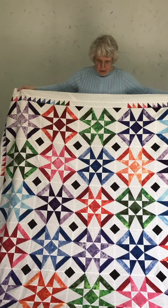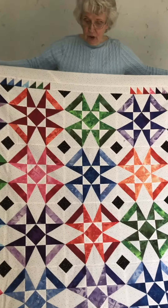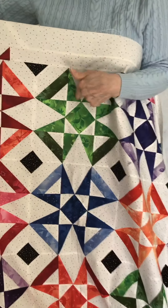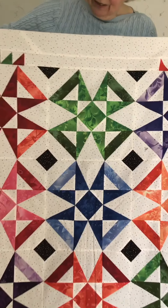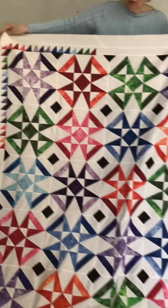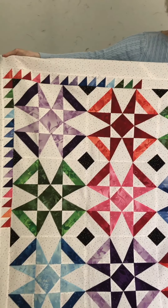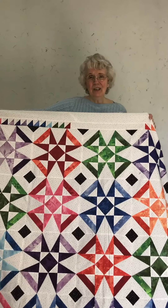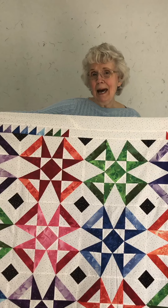Diana sent me a picture of a quilt that she fell in love with. It had a lot of curved seams, so I took it and I'm using the tri-recs ruler here instead of the curved seams that they had. I added the little corners — the leftovers — on the border, so your four borders have your leftover little squares. It's a fun one to do and we're calling it Grandma's Bouquet. It will be our Mother's Day pattern.